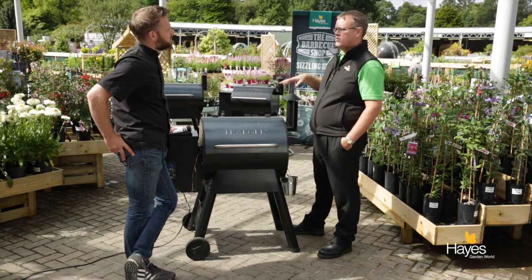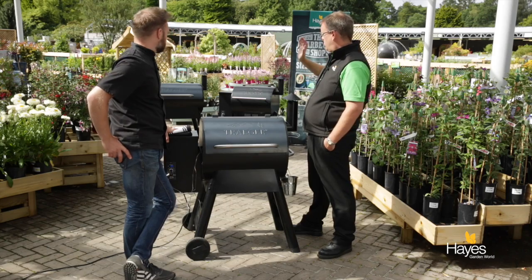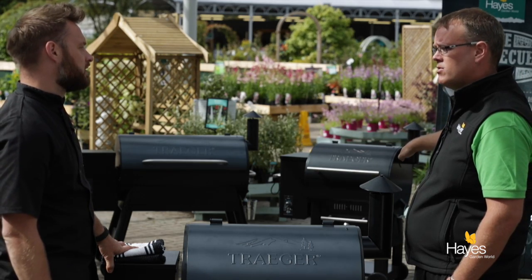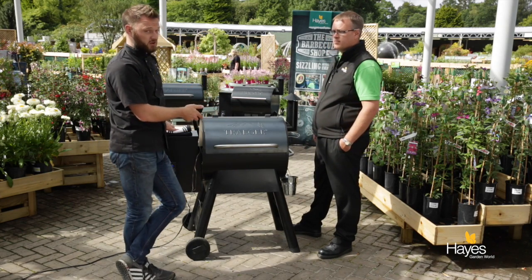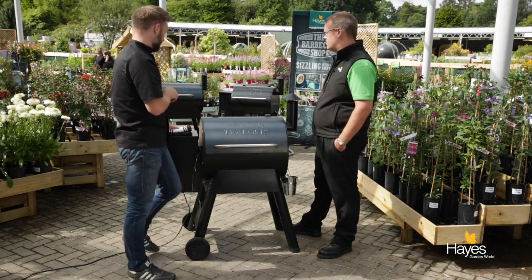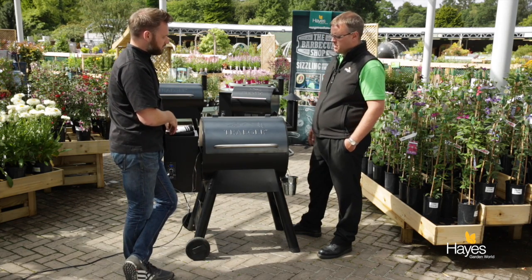There are two main models available in the UK in two different sizes, plus a few at the top of the range. This here is the Pro 22. There's also the Pro 34, which is the bigger barbecue. Then there's the Century range - a similar barbecue but with a warming box underneath, which is an enclosed area beneath the chamber with a little temperature display, great for keeping food warm when cooking in stages. The Century range also has a larger hopper - you can fit a full 20-pound bag of pellets in one go, versus about half or three-quarters of a bag on the Pro series - which lets you do those longer cooks without having to refill.